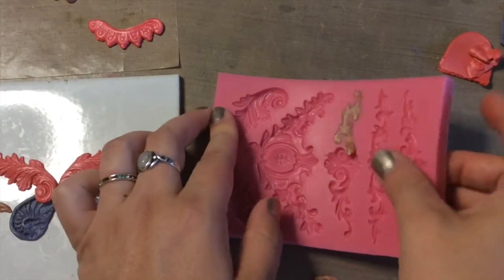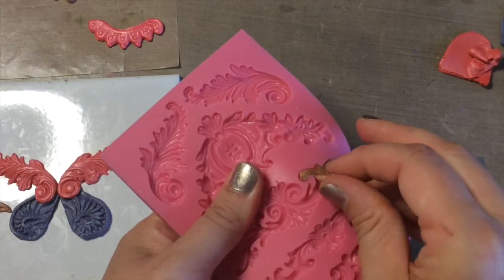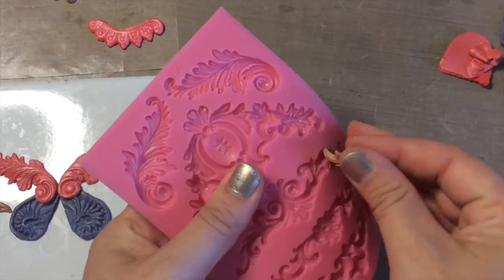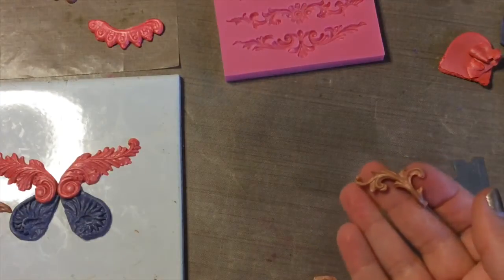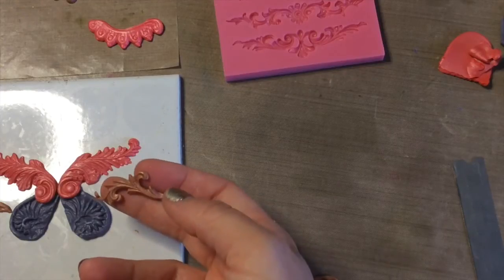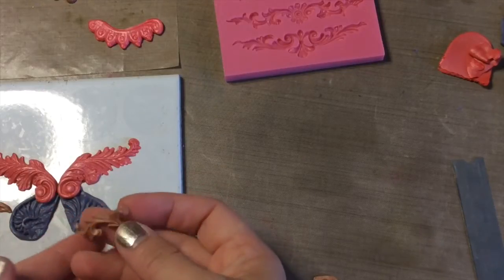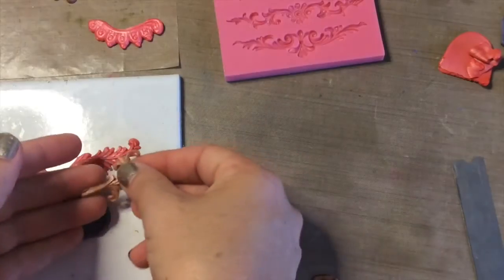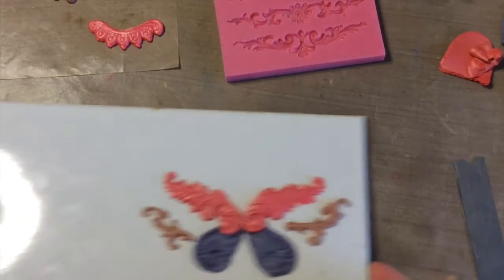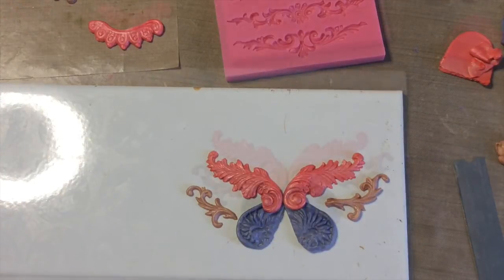I'm just making sure that what I pull out of here is substantial enough to hold together, then pick up an edge — these are very nicely releasing molds — so you can just gently peel it out. Now I've got some more parts and pieces and I need my powdered pigment.